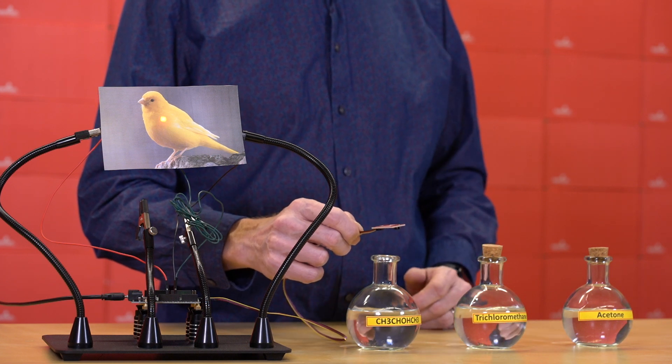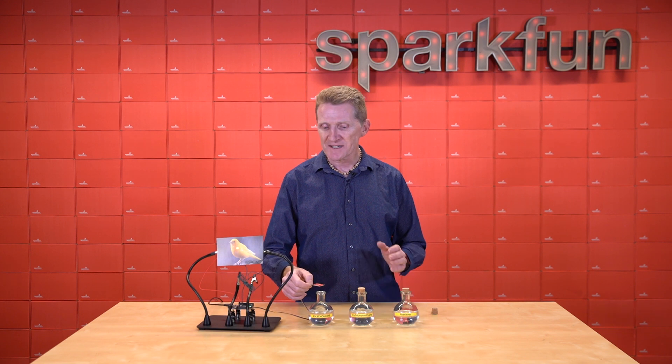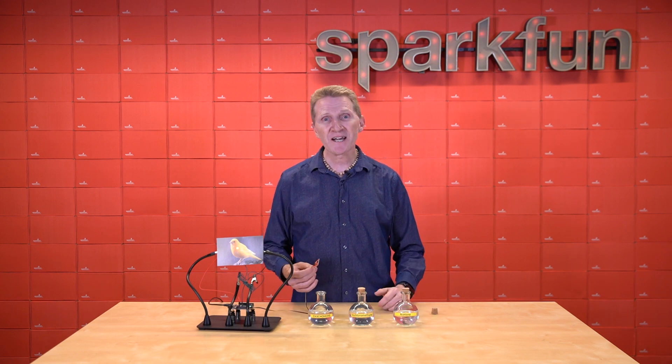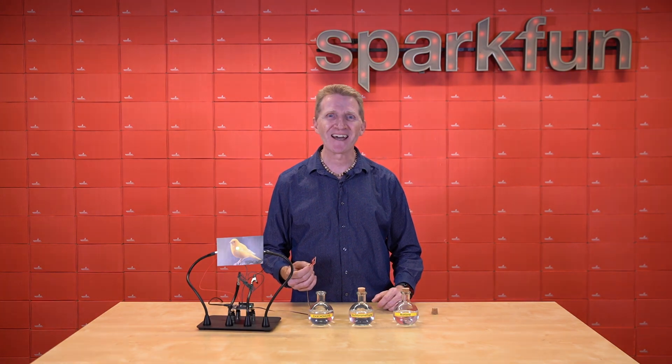With its on-chip heater drive control and data processing, this board is incredibly easy to get up and running and simple to customize for your needs with our open-source Arduino library and examples. So, to keep check on the air quality in your place, pick up the new SparkFun Indoor Air Quality Sensor. Get it over at sparkfun.com, and of course, stay safe, be kind, and happy hacking.